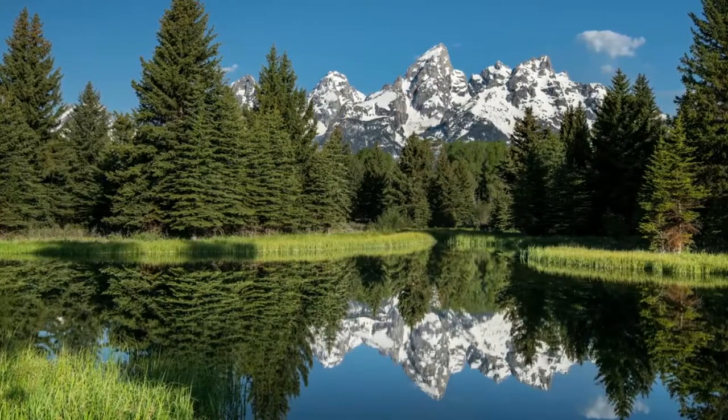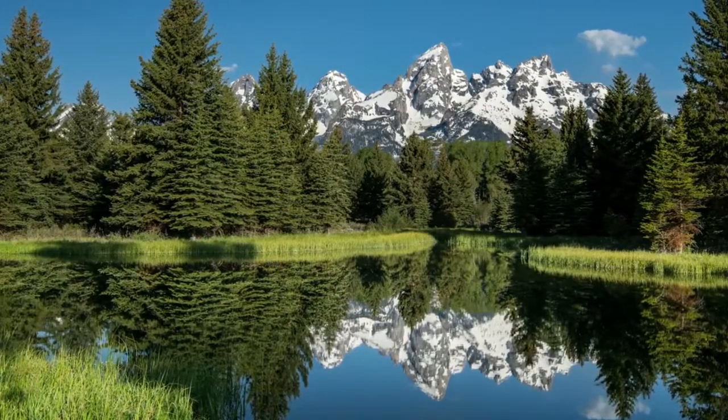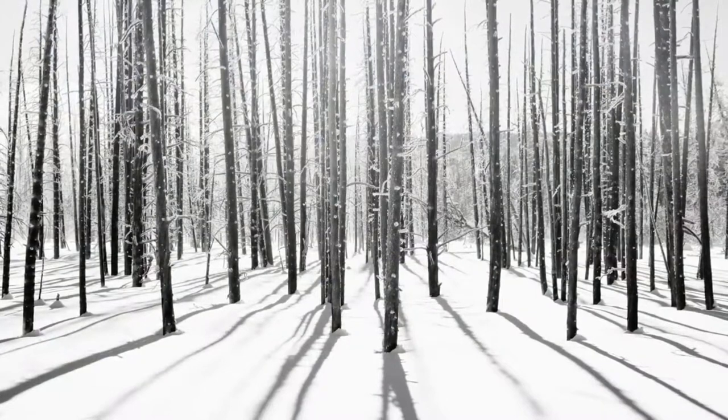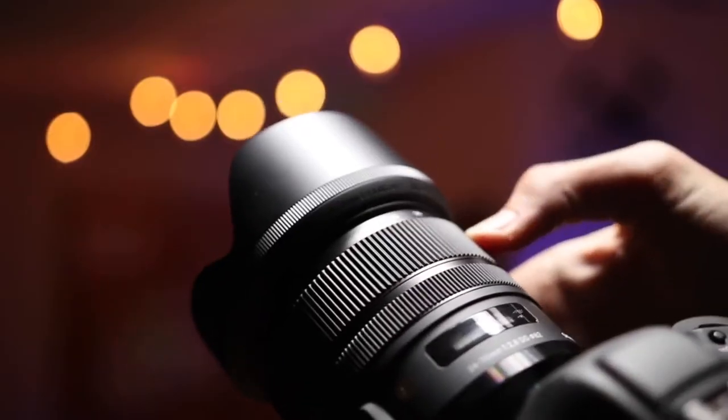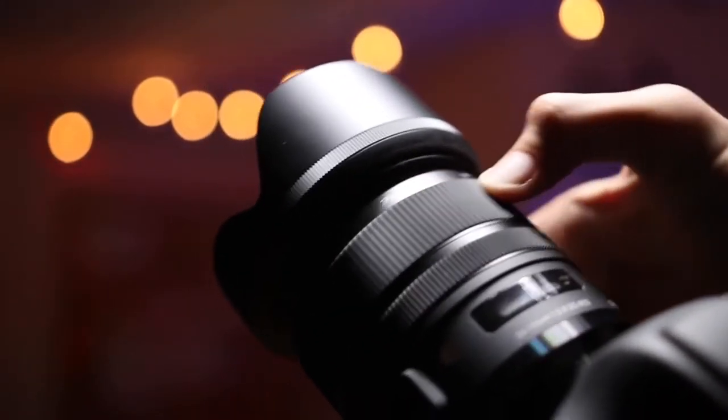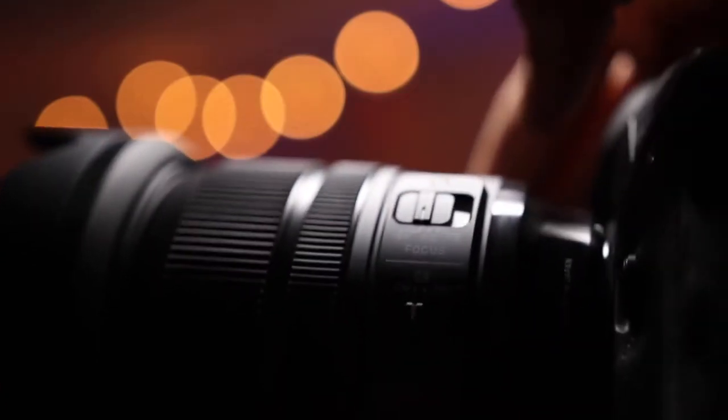Sharpness and contrast are spectacular, while bokeh is lusciously smooth. Autofocus is very quick and extremely quiet, while the four-stop optical stabilizer helps to ensure sharp handheld shots at relatively slow shutter speeds. At around two-thirds the price of the Canon lens, it's a much better buy.